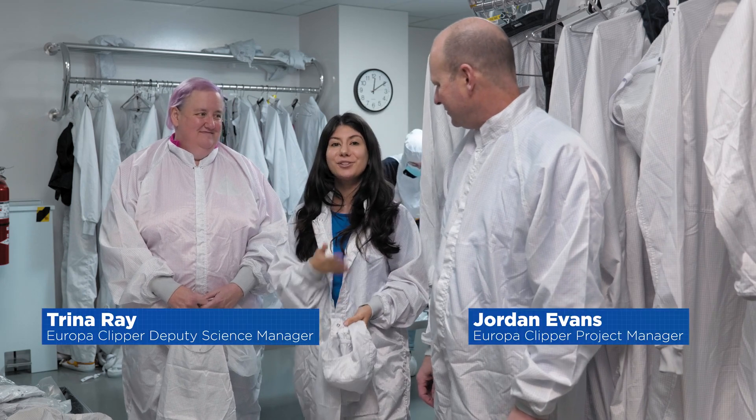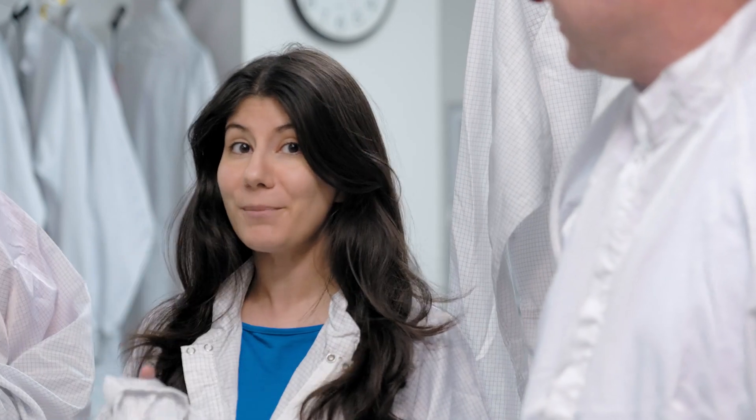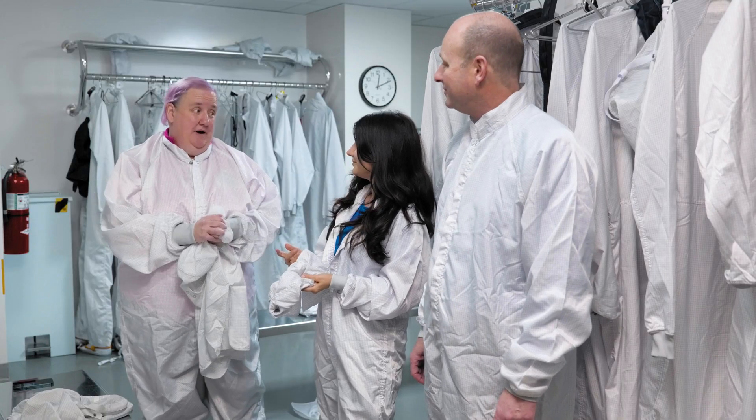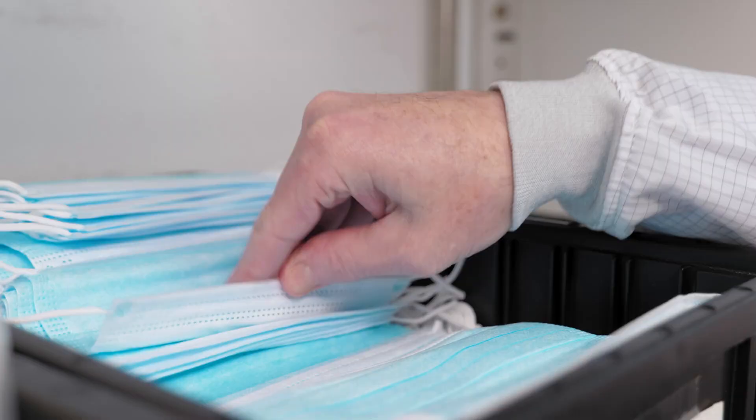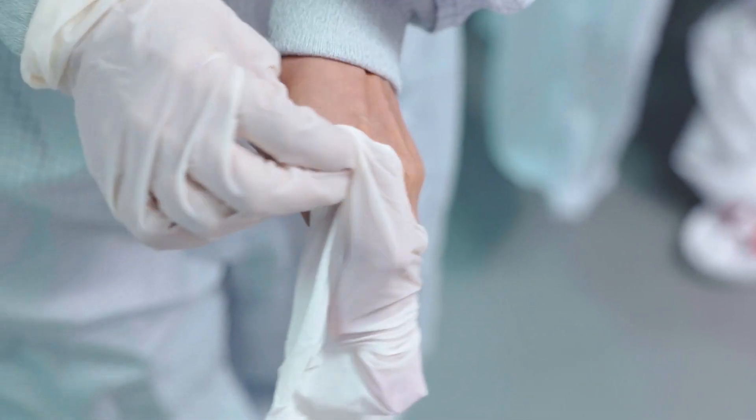I'm Raquel Villanueva, here today with Jordan Evans and Trina Rae. Before we can head inside, there is one more step we need to take — we have to gown up. We have to protect the spacecraft from us, all the particles that might fall off of us. So we have to cover our hair, not wear makeup, no perfume.